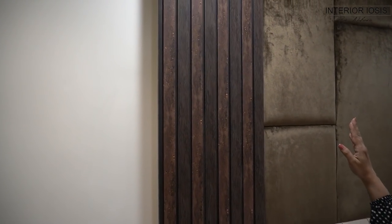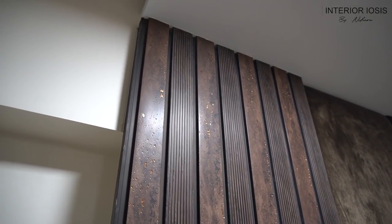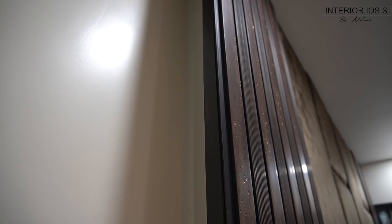We have continued the paneling up to the ceiling, where the headboard cushioning continues to the side as well. We have also made lighting here — I will show you how the lighting looks. To give indirect lighting from the side, you can get a nice effect. If you want light from the side in your bedroom, some people give it to the ceiling or as a slit from the side.